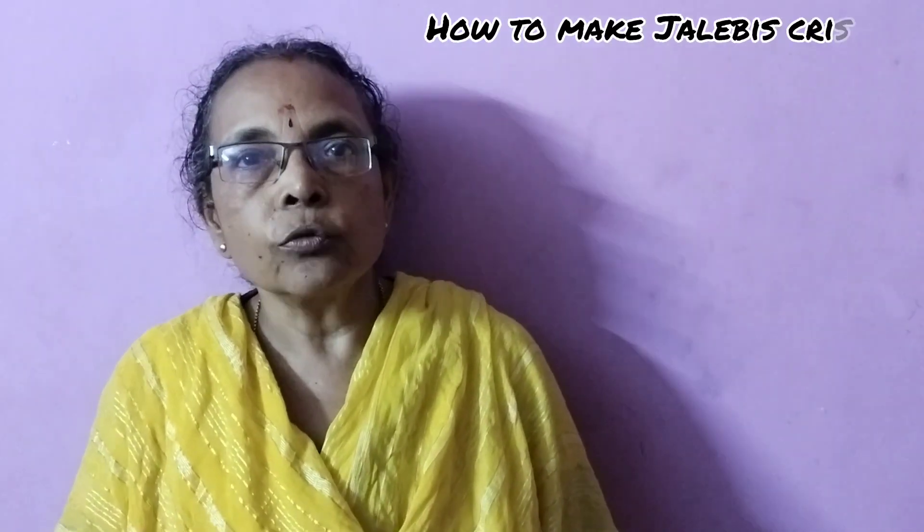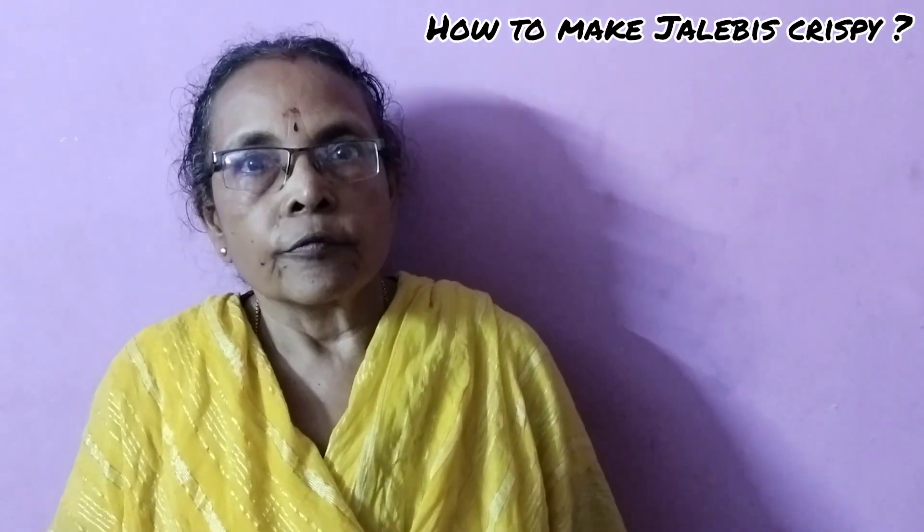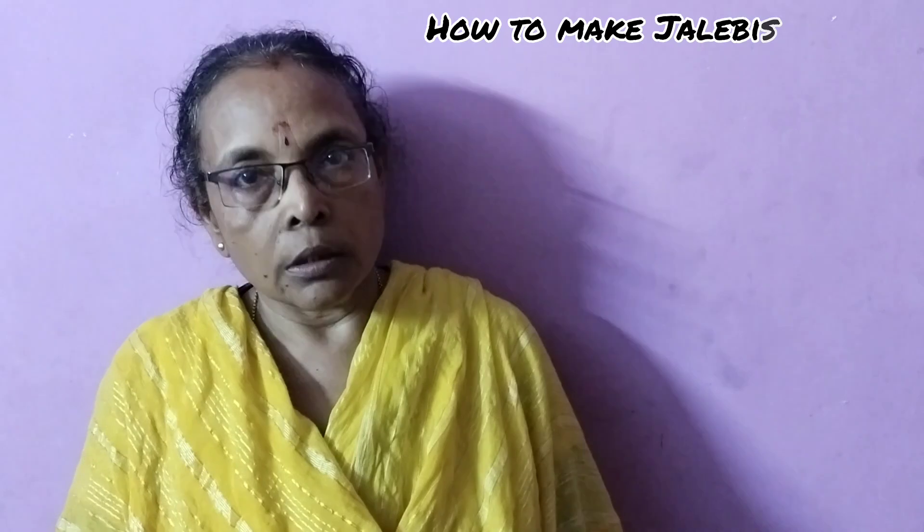Today, I am going to tell you 4 golden tips which will help to make your jalebis crispier. Listen to all the 4 tips very carefully because all are equally important to get crispier jalebis.